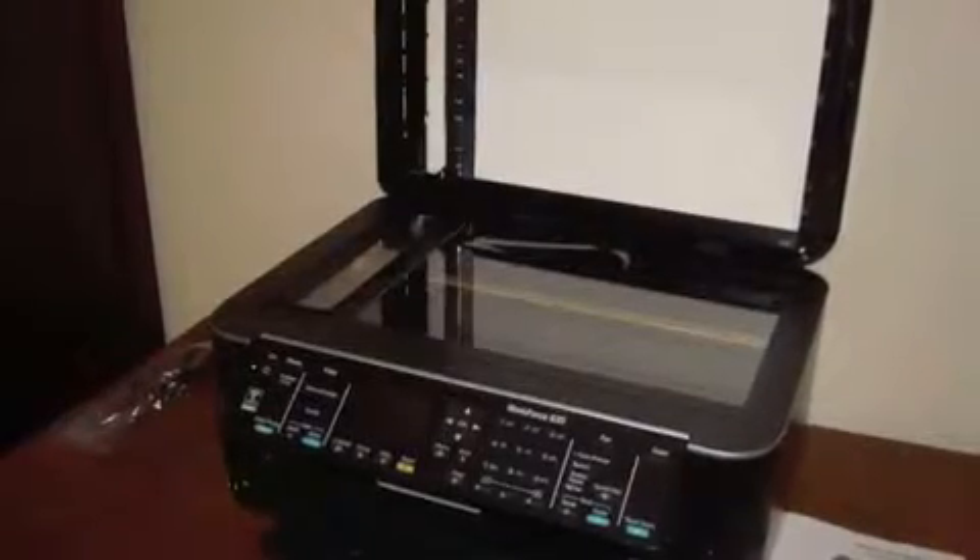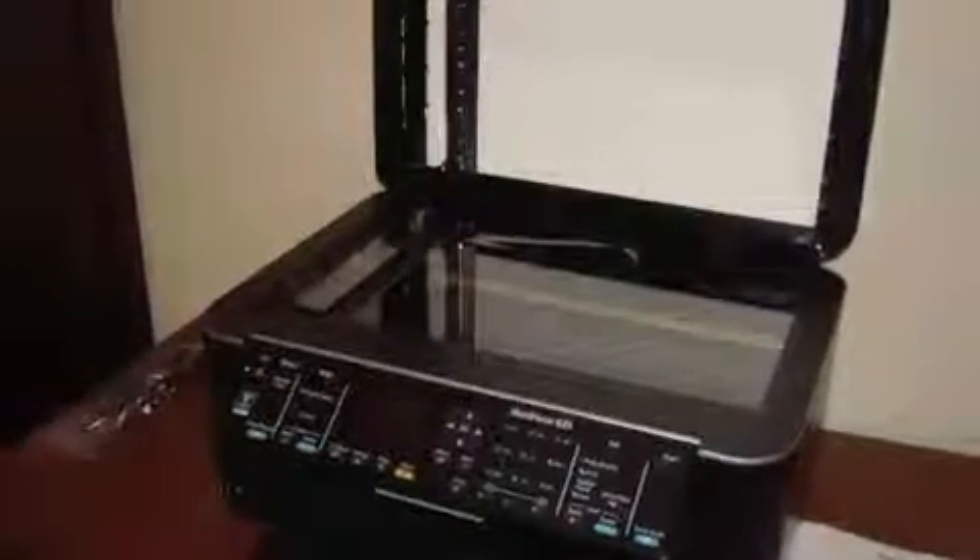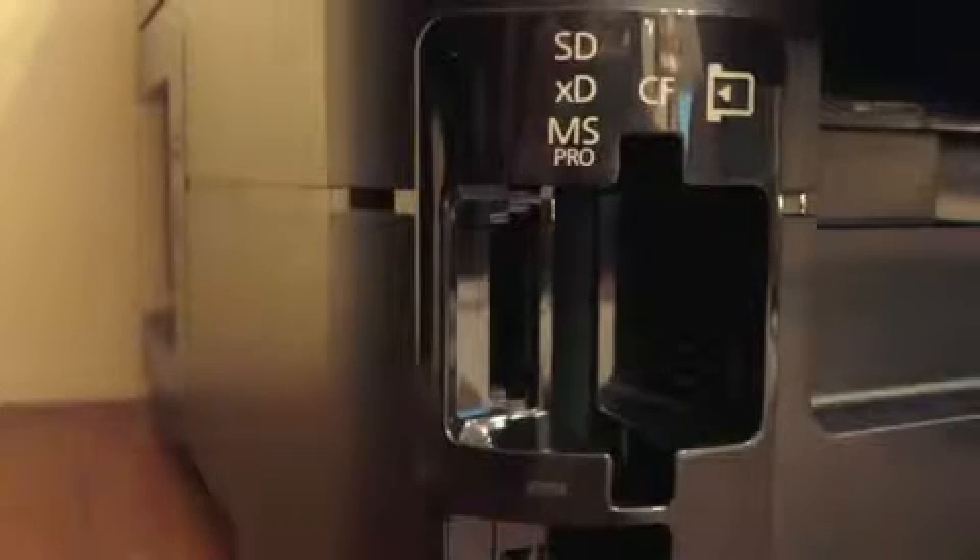As far as the copying goes, it has a two-sided copying setting. The top part is really cool — it has a normal flip part, and then you can bring the part over and it just lays flat. The printer has easy access for SD card slots.